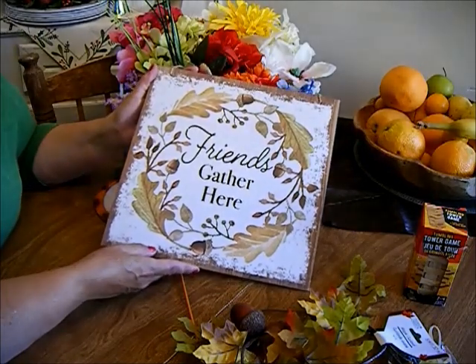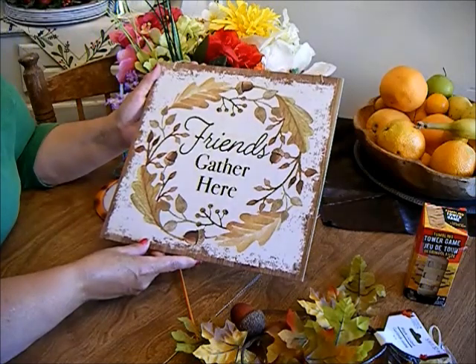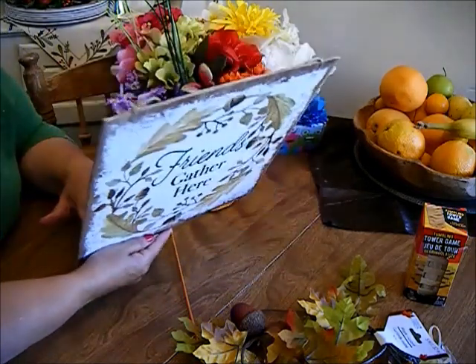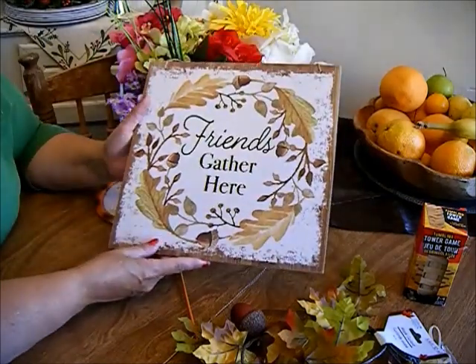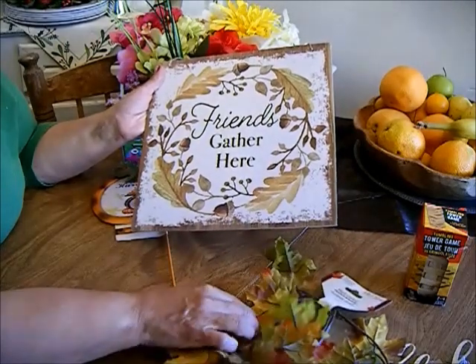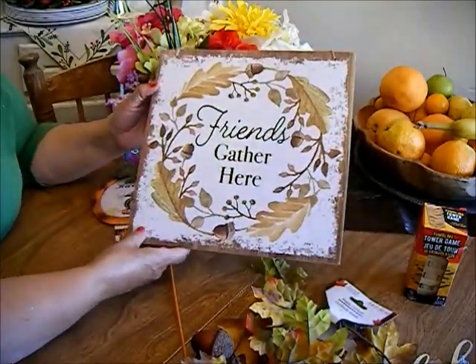It says 'Friends Gathered Here' and they do — my family and friends are always at my house. I really like this and I think it's appropriate for when my friends come over to have coffee with me and my sisters, because my sisters are my best friends. The same colors from the garland are on the sign. I think it's beautiful.